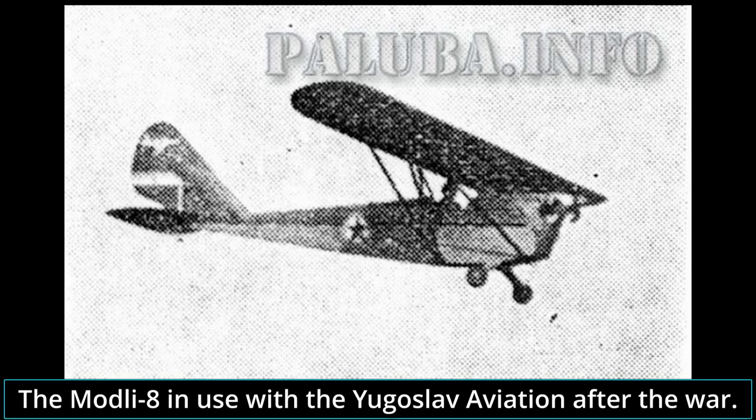The Model 8 JM-8 was designed in the Kingdom of Yugoslavia, built by the Independent State of Croatia, and after World War II, operated by the Federal People's Republic of Yugoslavia. It was an inexpensive training aircraft that would be used in this role up to 1950.